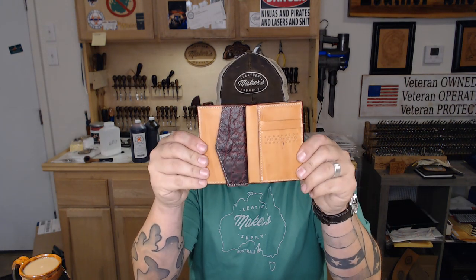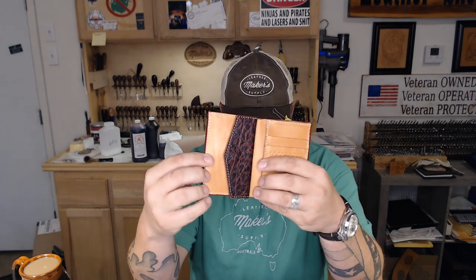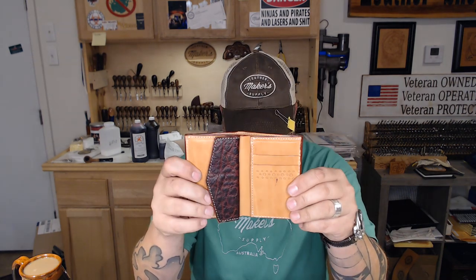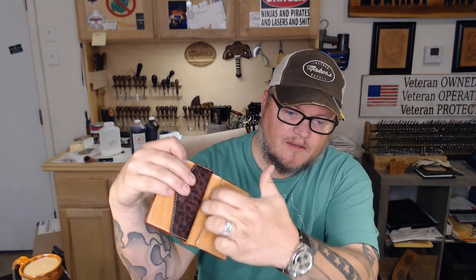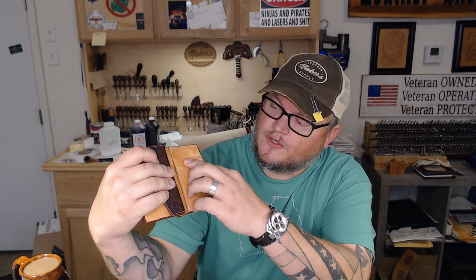Good morning, I'm Aaron Heiser from Maker's Leather Supply, and in this video we are going to put together this ladies wallet kit. Excuse some of the mistakes on this one - it was very hastily put together from the pattern, such as that ink spot from the edge ink. It has a buttoned coin pocket, a cash pocket, a pocket in the back, and two card pockets. We've redesigned it to have three card pockets on the one we're building today.